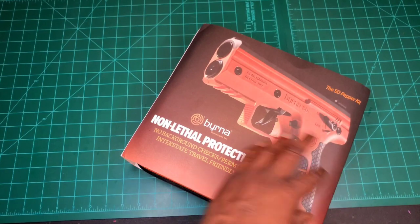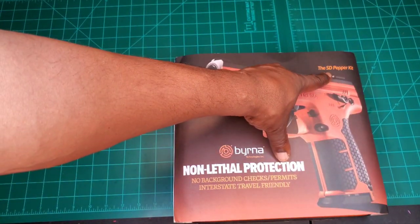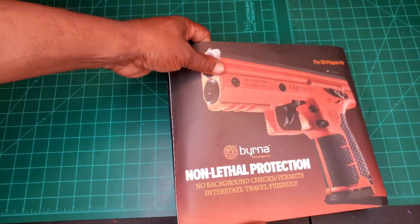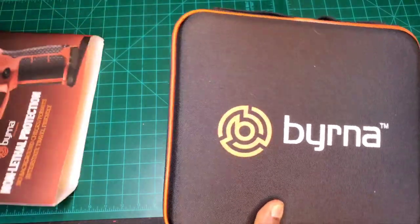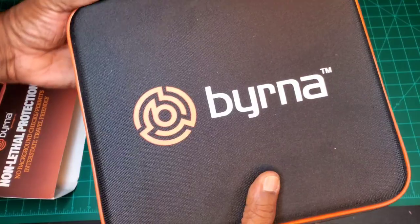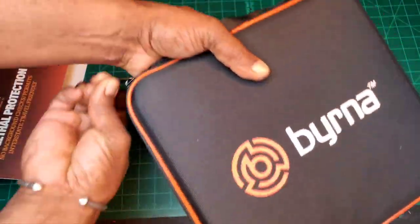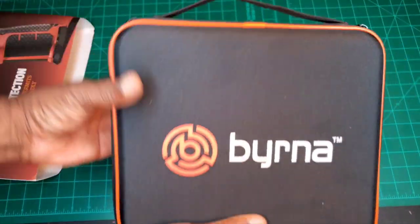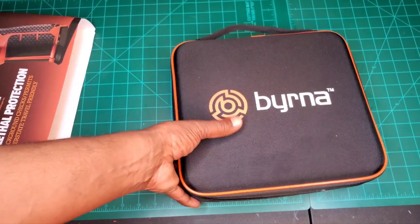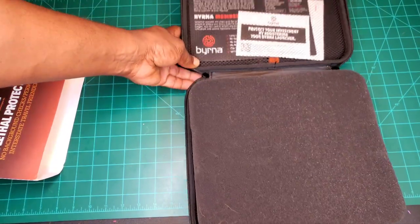As I mentioned, this is the Pepper Kit. There are two kits — the other one is the Kinetic Kit. Let's go ahead and slide it out. It comes in a nice padded case with the Burna logo, dual zippers, and a handle on the back. It's kind of a mesh, semi-solid material.